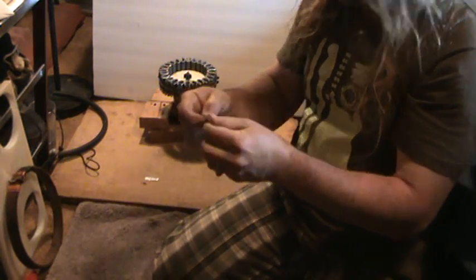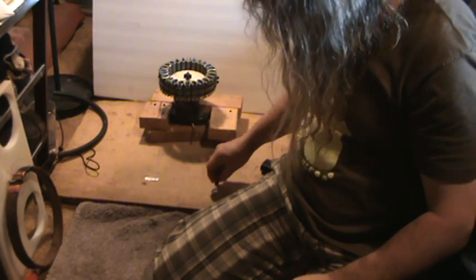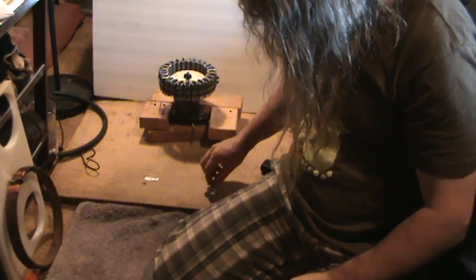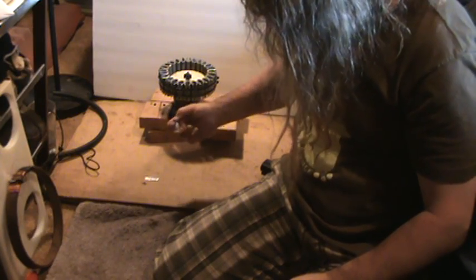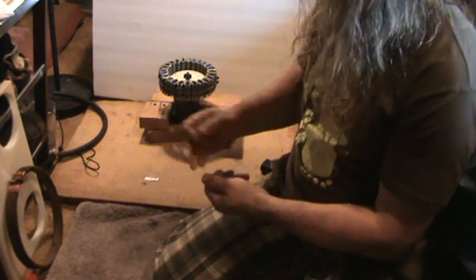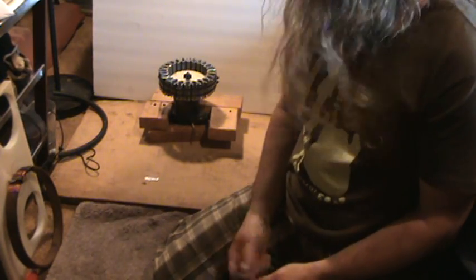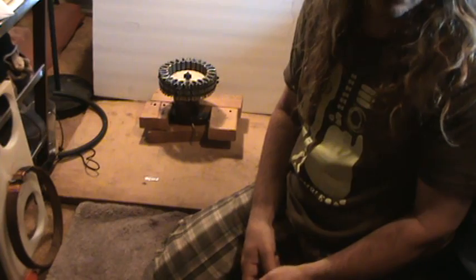In fact, I could probably take a piece of this off right here and try it and it wouldn't be. Well, that one is because I guess it was too close to that area. Anyway, it does make it magnetic. Try it for yourself and see, but it works. Anyway, that's it for now. Later.